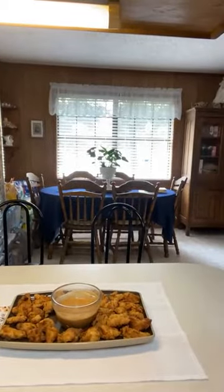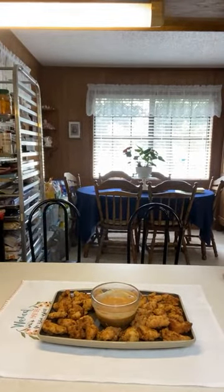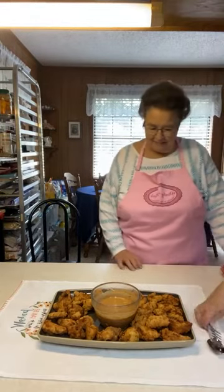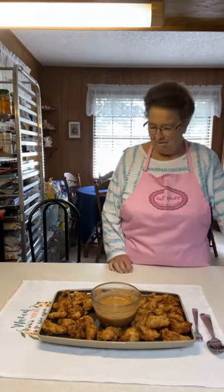That's a beautiful platter of chicken nuggets! We don't ever remember to take pictures because we always grab something and start eating, but I'm going to try to get a picture of that real quick before we put some on our plate.